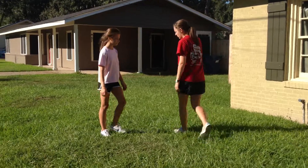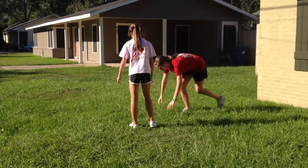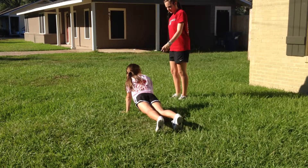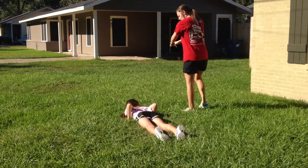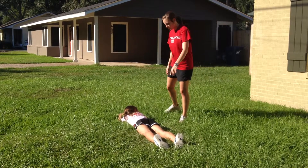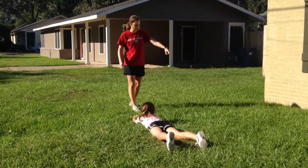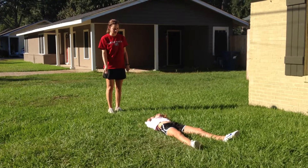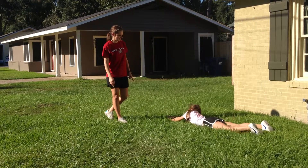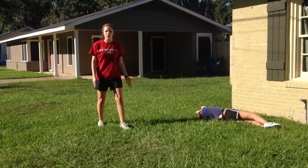The first one we're going to do is lay down right here on your stomach. Lay down all the way. Put your hands out in front of you like this. You want to keep your feet kind of apart for this, and then I just want you to roll this way. Keep rolling — you're going to roll in a straight line. And this is the basic log roll.